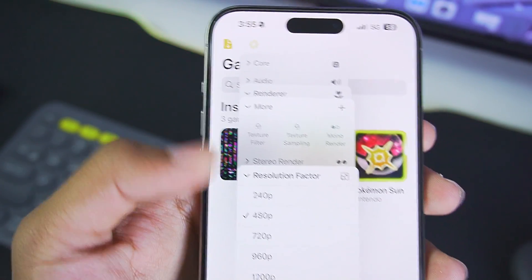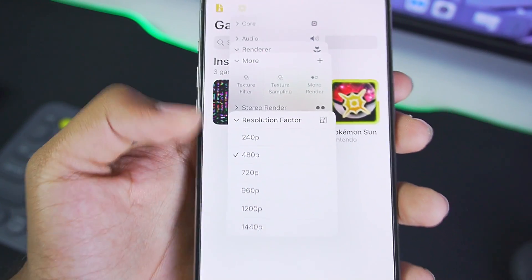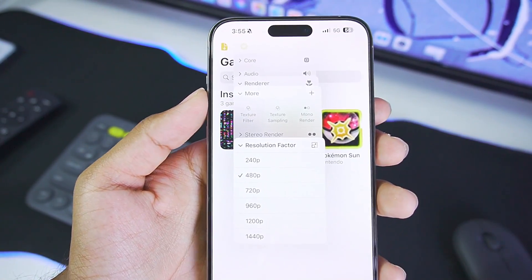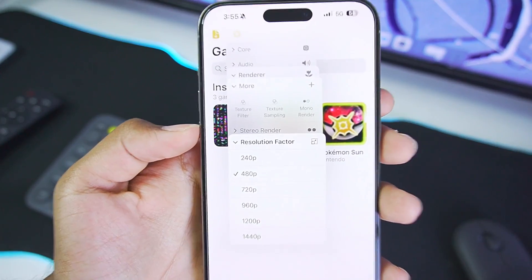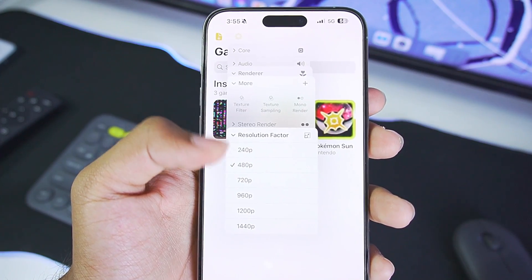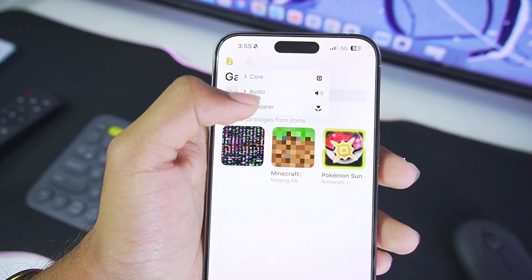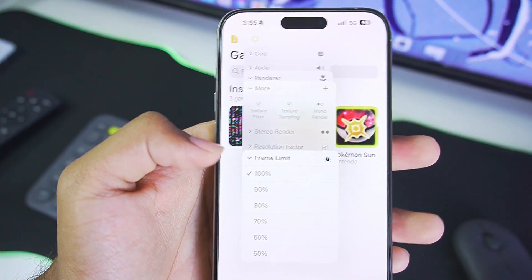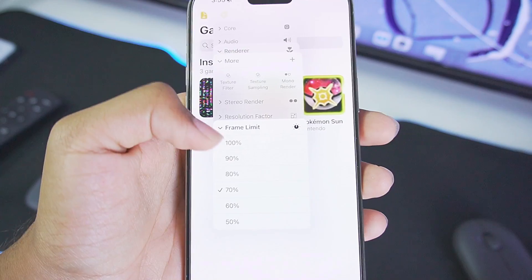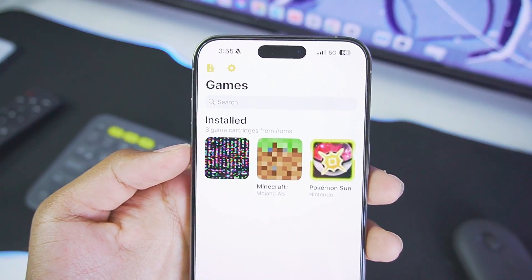Tap on More Options. For resolution factor, if you have a latest iPhone, I recommend going up to 720p or even 1440p. In my previous video on Emu 3DS, I tested 2K Nintendo 3DS emulation on an iPhone and it ran flawlessly at around 60 to 90 fps. You can go up to 720p resolution on any iPhone. For frame limit, unlike Emu 3DS you can only go up to 100 percent, so set it to 100 percent — those are the best settings.